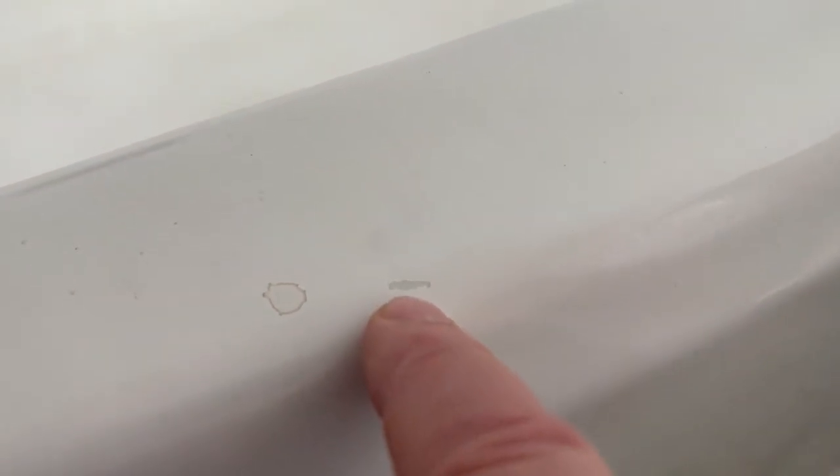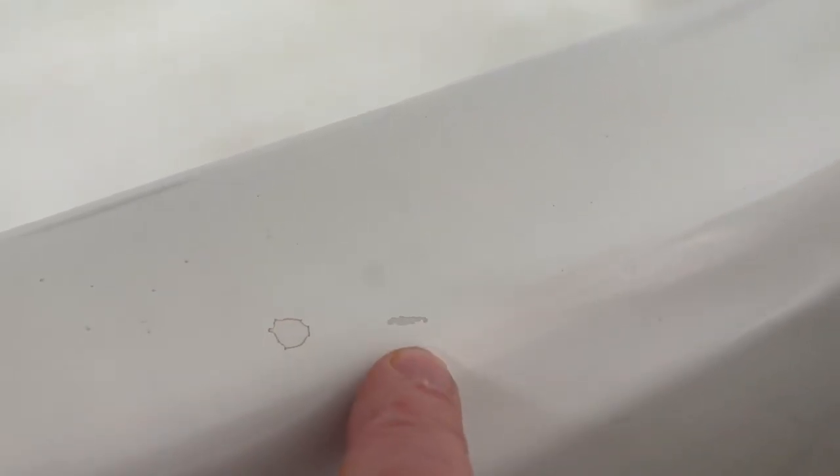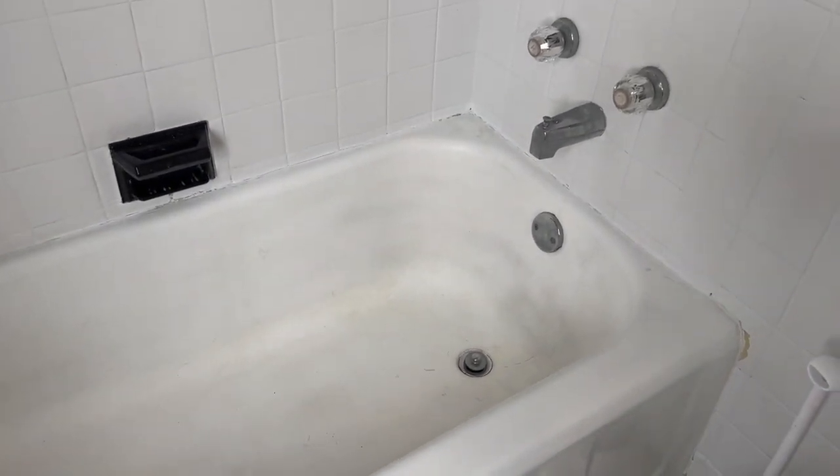Even in the back of the tub, it's all chipping away. Now, interestingly enough, let's say this is all we had — do we have to glaze the whole tub for that? Absolutely not. We can use touch-up paint. Appliance paint can work relatively well for a touch-up like that. But in general, as you can see, this tub is in definite need of a professional glaze.